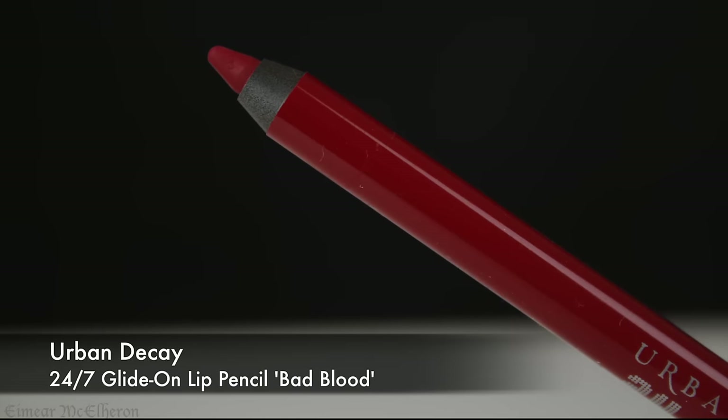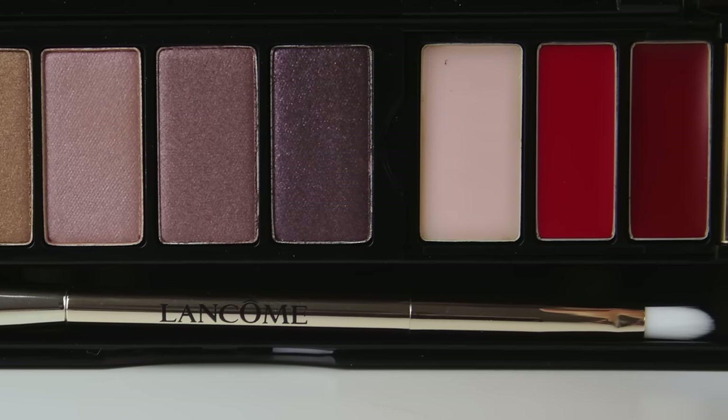For the lips I am beginning with a red lip liner and just outlining my lips but not filling them in, because I want the lipsticks in the palette to show up true to their colour. I lined my lips because they are uneven and I find that I can apply lipstick more neatly once I have completed that step. I am taking the lighter of the two red shades in the palette and applying it all over my lips.